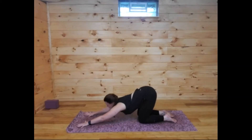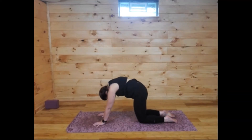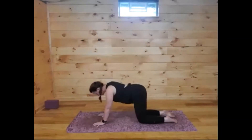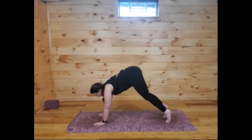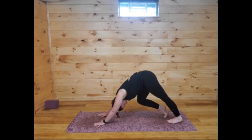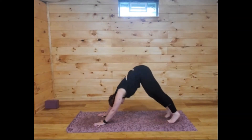Inhale and find your way back to tabletop, walk the hands back, and lift the heart — arch the back. Exhale to round, inhale to lift, exhale to round. Then lifting the last time, curl the toes under. If it's in your practice today, find your way up and back into downward dog, otherwise hang out in tabletop. First down dog of the day — press your right heel down and bend the left knee, then press the left heel down and bend the right knee. Pedaling side to side.